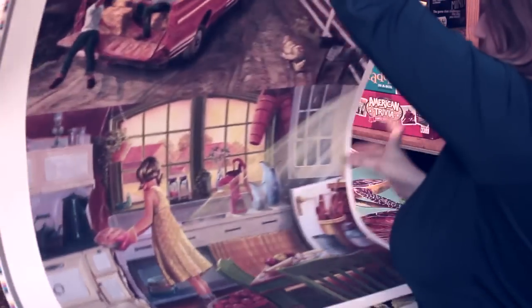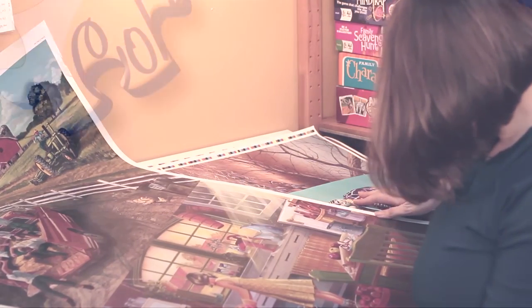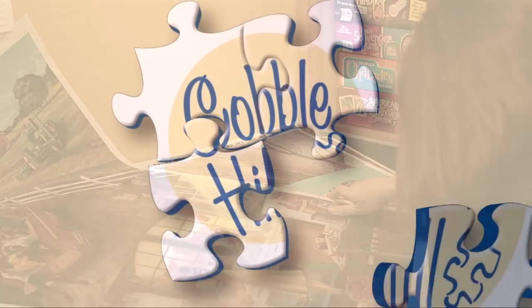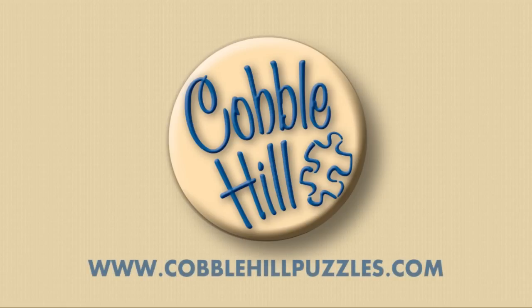We're a relatively new company when it comes to the puzzle market. We get to learn something new every year. But through quality images, quality workmanship, quality materials, and attention to detail, our goal is to produce the best puzzles in North America. Come visit us online at calvahillpuzzles.com.